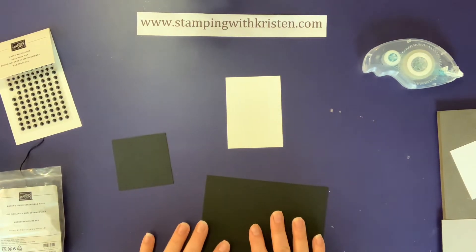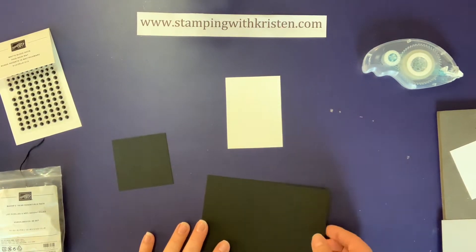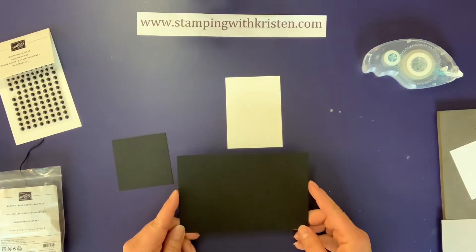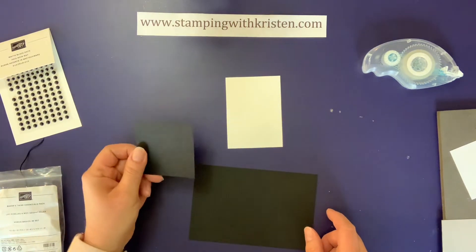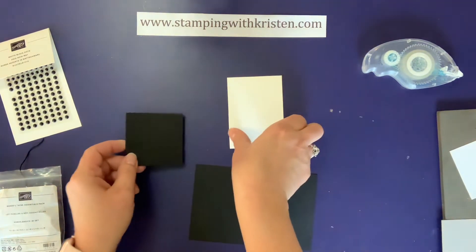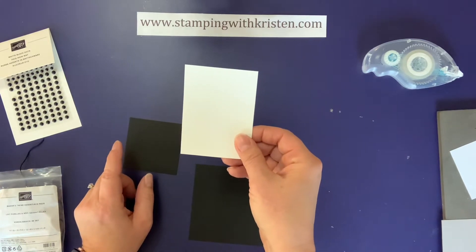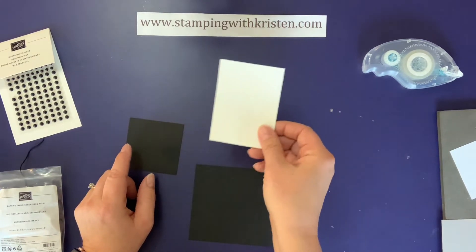To do the card I'm going to show you, I have these three pieces of paper. This is six inches by four inches, this is two and three-fourths by two and three-fourths, and this will be the inside where you write — that is three and three-fourths by two and three-fourths.